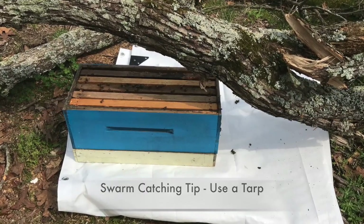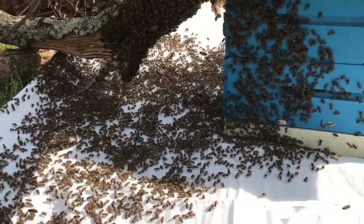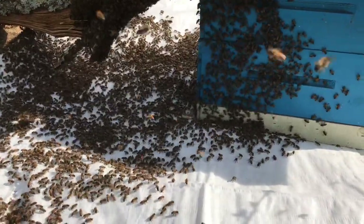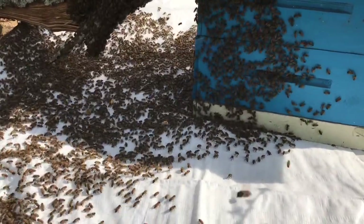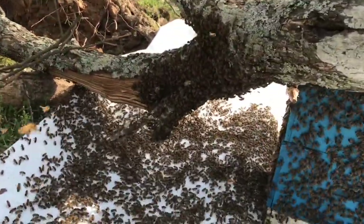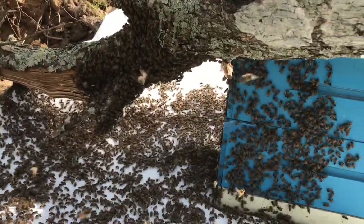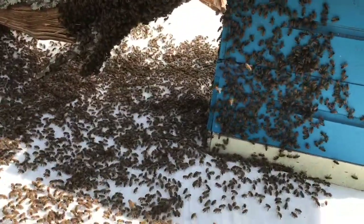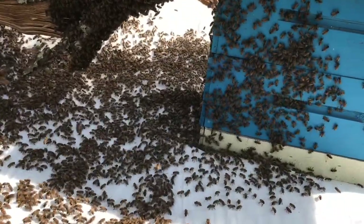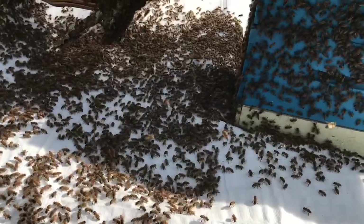Use the tarp — it makes your job so much easier. And here is right after the bump. There was probably easily about three pounds, maybe four pounds of bees that came off that branch. That's all I had to do: just lift it up a few inches off the ground, bump it down, and almost the entire swarm fell off onto the tarp.